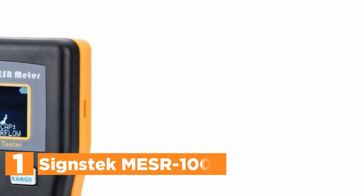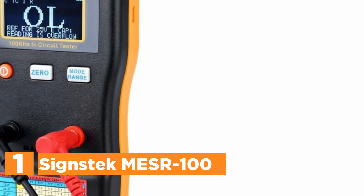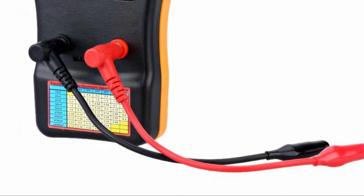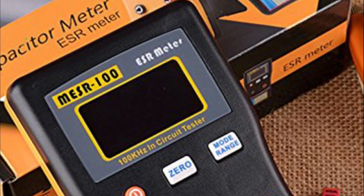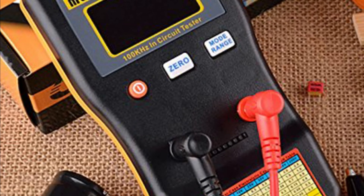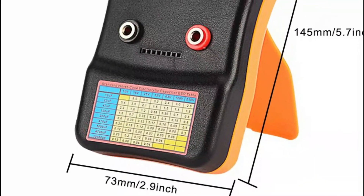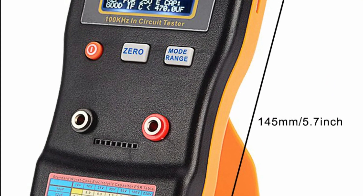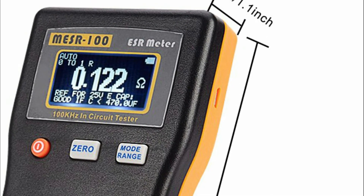The top pick on our list is the SINSTEC MESR-100. It features auto-ranging capacitor ESR along with low ohm meters, measuring between 0.001 to 100.0 ohms, permitting in-circuit tests. It uses a real 100 kHz sine wave to determine the ESR value, comparable to the technique used by capacitor manufacturers. It makes use of 100 kHz to reduce the impedance, enabling identification of whether a capacitor is damaged, defective, or in good shape.